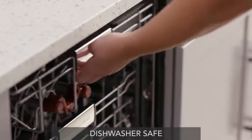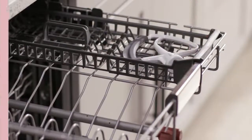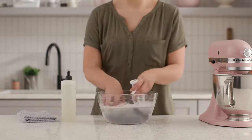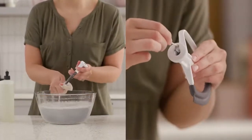The FlexEdge beater is dishwasher safe. We recommend placing it in the upper rack. You can also clean the beater using warm soapy water and a soft cloth. Be sure not to let your beater attachment soak in water with food particles, as they often become trapped and must be removed with a toothpick.